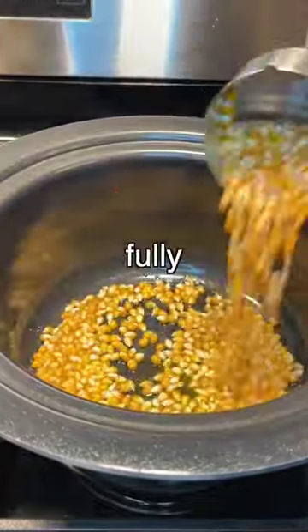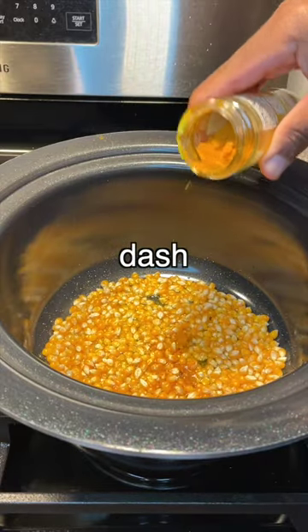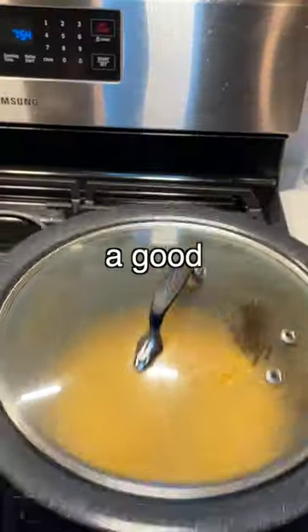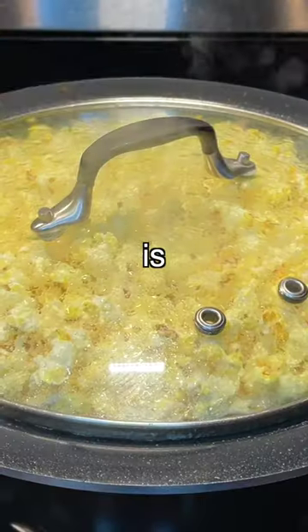Pop the corn with three to four tablespoons of the butter and let it melt fully before adding the popcorn — take a shot every time I say butter. Add the popcorn immediately with a pinch of salt and a dash of turmeric powder. Give the pot a good shake so the salt spreads evenly and the popcorn pops to perfection.